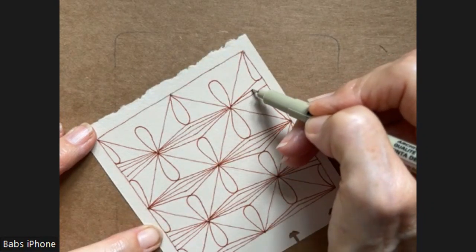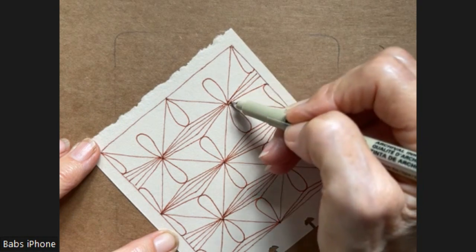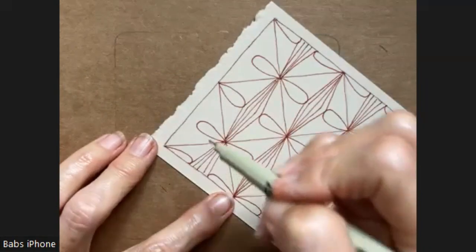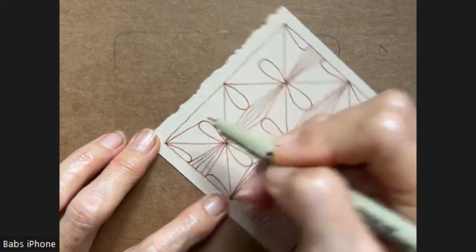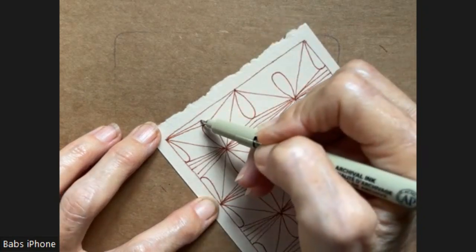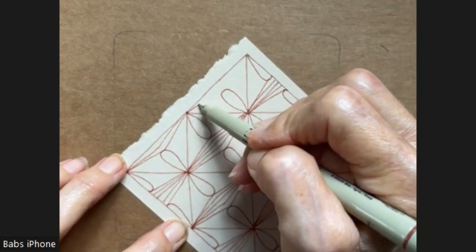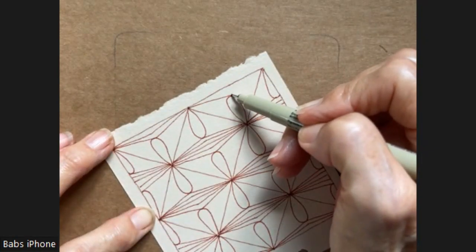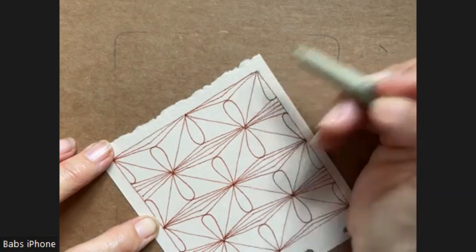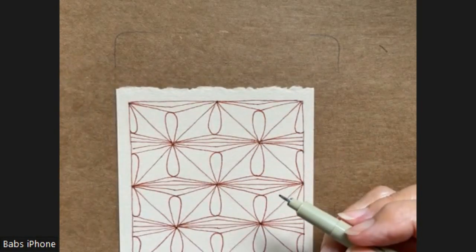Again, we're just doing straight lines — from that center point to the top of our little fescue, or flux type shape. In one of my comments for one of my videos, a lady told me one time that she was happy that my fingernails were always clean. And so I'm always mindful of that before I start a video. It's funny how things like that stick in your mind.